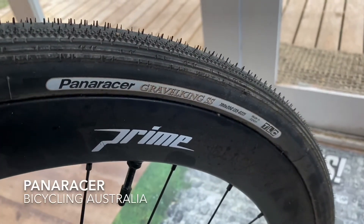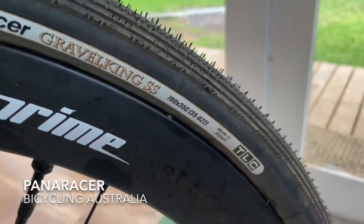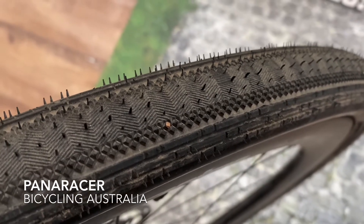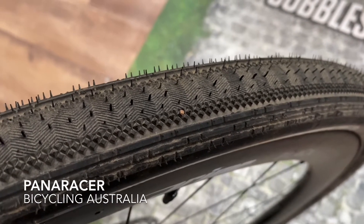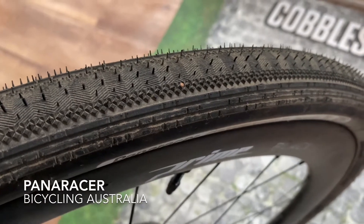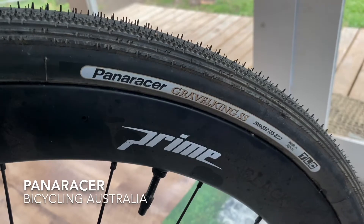On to the next item — we've got these Panaracer Gravel King SS tires. These are 700 by 35, so you've got a 35c tire which is great for gravel but with a semi-slick centre section. Look at that tread pattern. These are actually still quite good in the gravel — they still hang on, but they are super slick and super fast on the bitumen. I've been testing these out, got them set up tubeless, and I'm very impressed with the speed, the rolling resistance, and just the all-round ability of these Gravel King SS tires. Look at Panaracer or SCV Imports, the Australian agent, for more information.